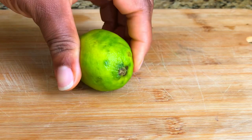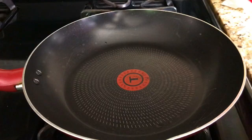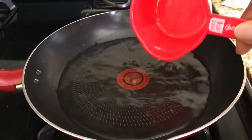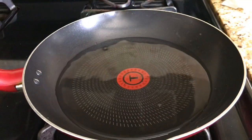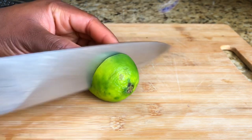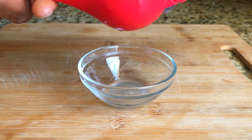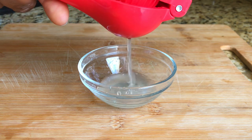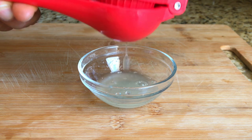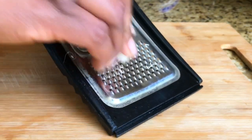Into the saucepan I added just one cup of water because I am not making much of this — you can easily make this every day. Cut the lemon into two and squeeze out the juice. Lemon contains vitamin C that supports immune function and also helps to clear the phlegm in the throat. Go ahead and squeeze out the juice and set it aside.